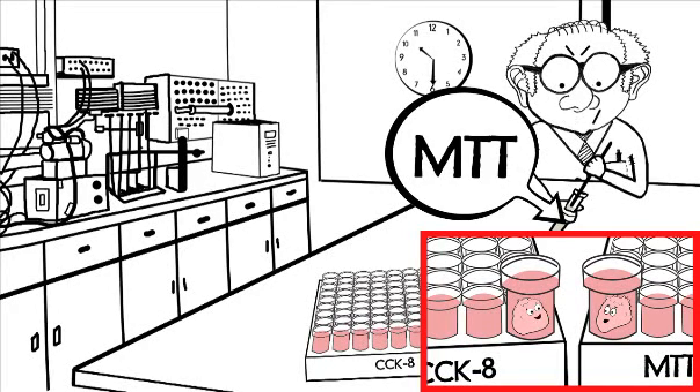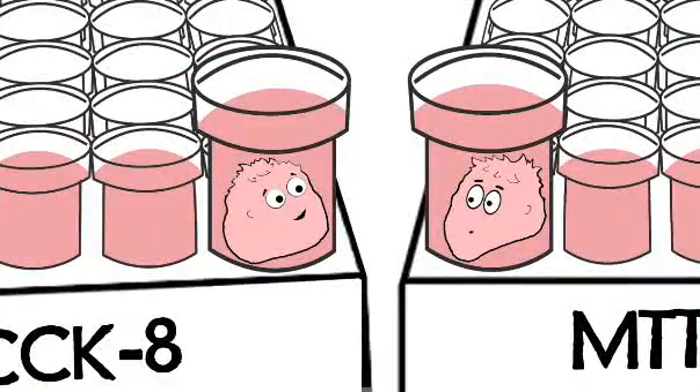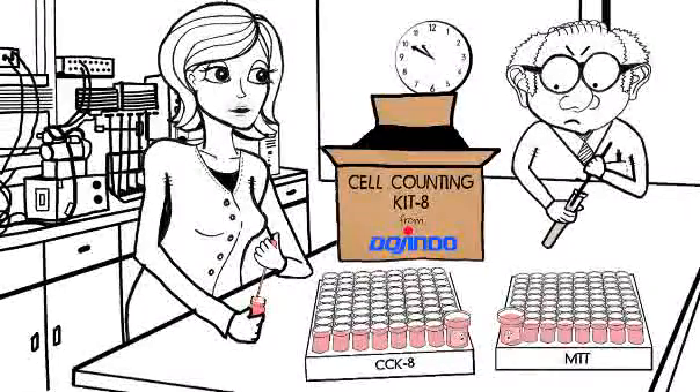Hey, Gila! Fancy seeing you here. How have you been? Not so good. Doesn't cell counting stress you out? Nope. Today I get to try something new. Hello, Professor.